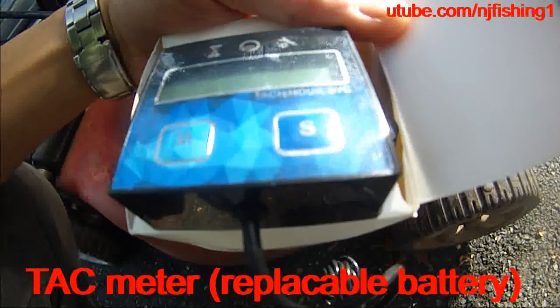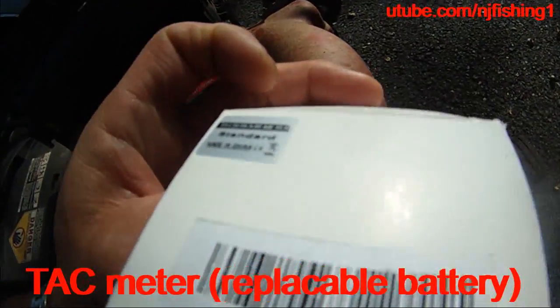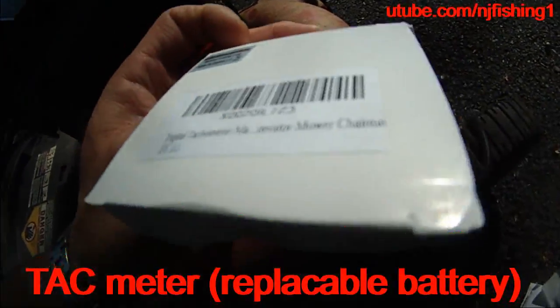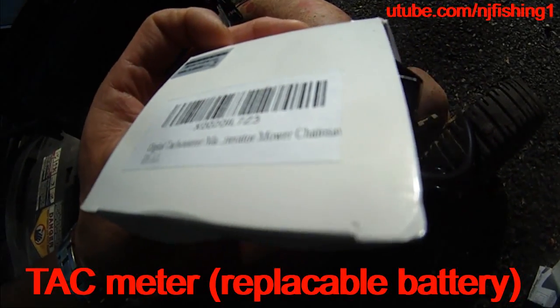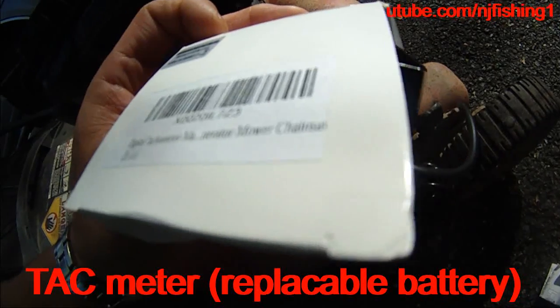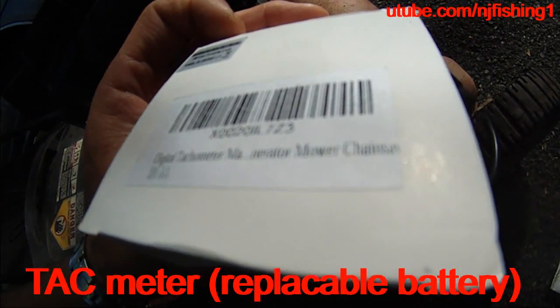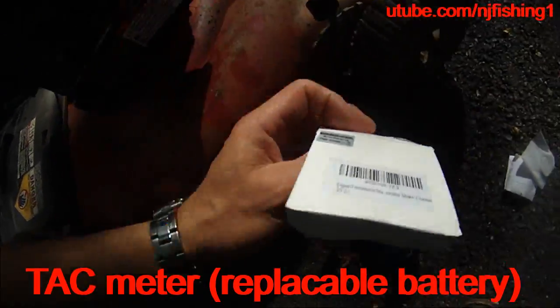I got this digital tech meter — it's a tach hour meter standard, made in China. Digital tech meter, for mower, chainsaw. The serial number is X0020IL7Z3.